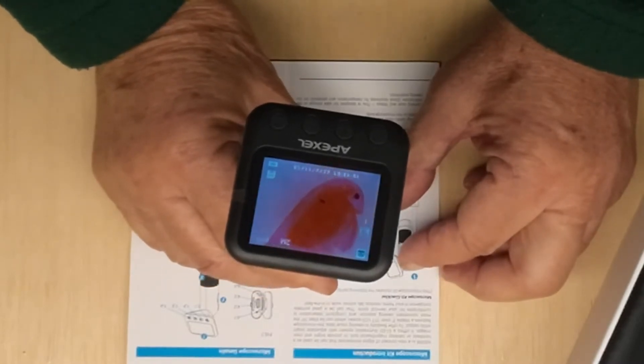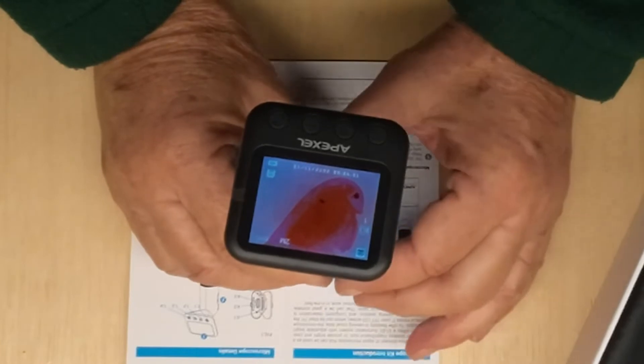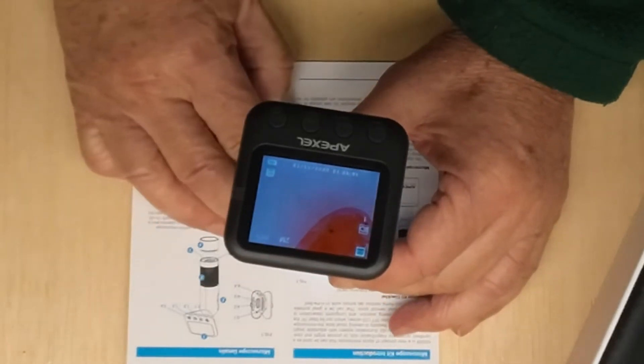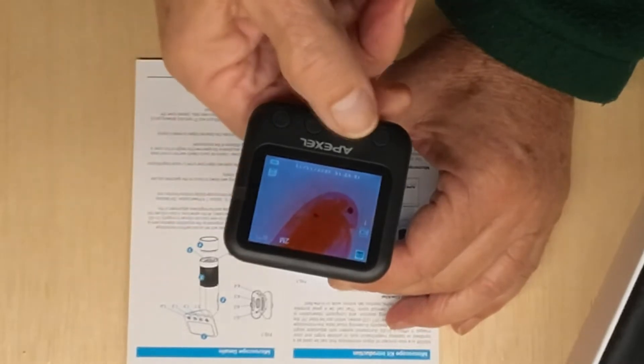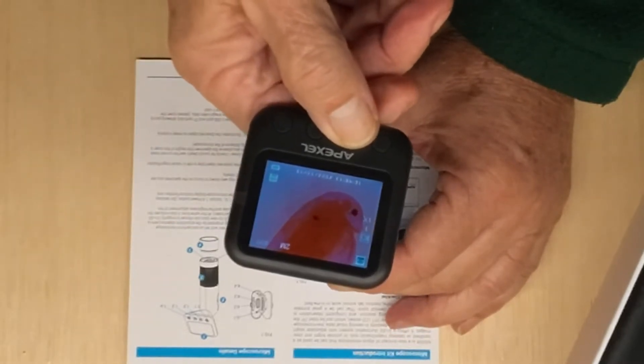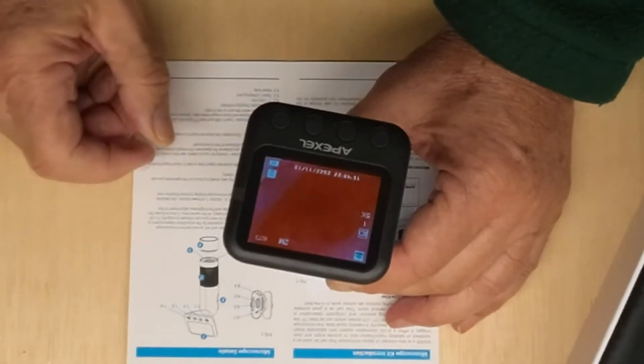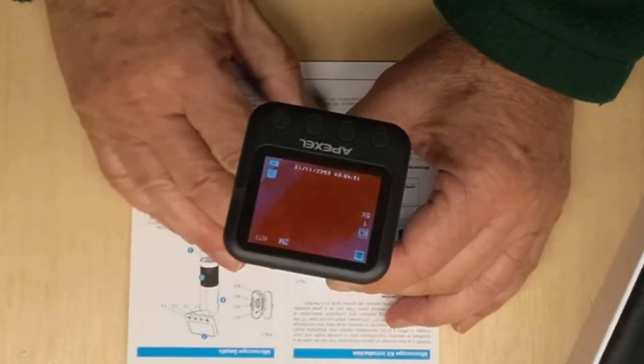There it is, and not only can you get a good look at it, but you can zoom right in on it using this button here for a closer look. So this is pretty handy for anything that you can put it right down onto.